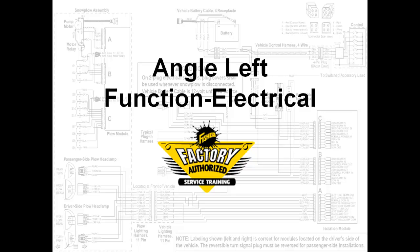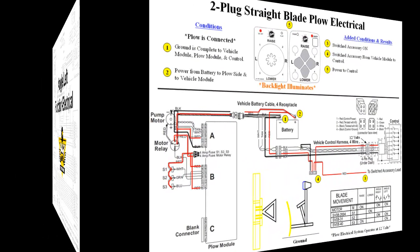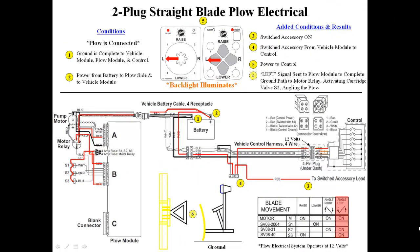We will now demonstrate the angle left function. Pressing angle left on the cab control sends a digital signal through the tan and white wires to the plow module. The plow module decodes the signal and sends a ground signal to the S2 and S3 coils and the motor relay, activating the motor and angling the blade left.